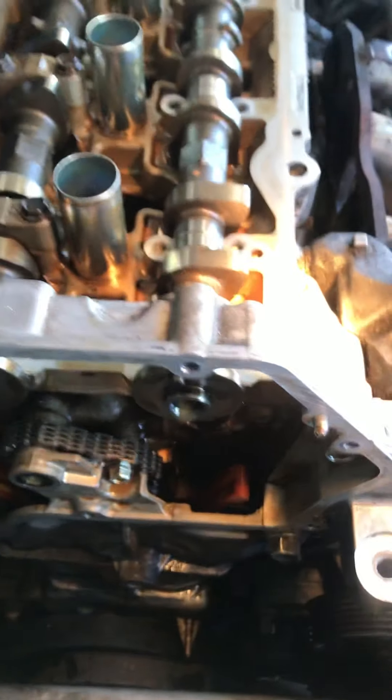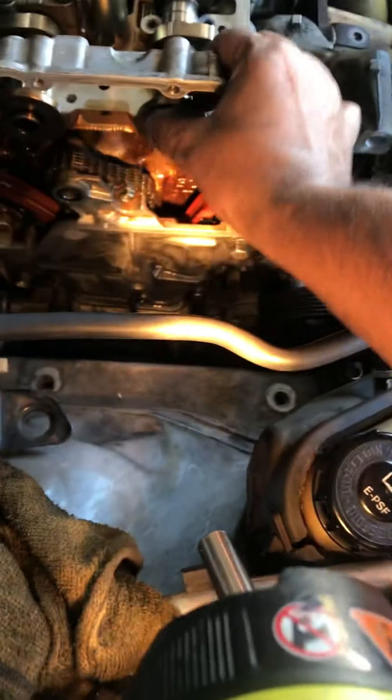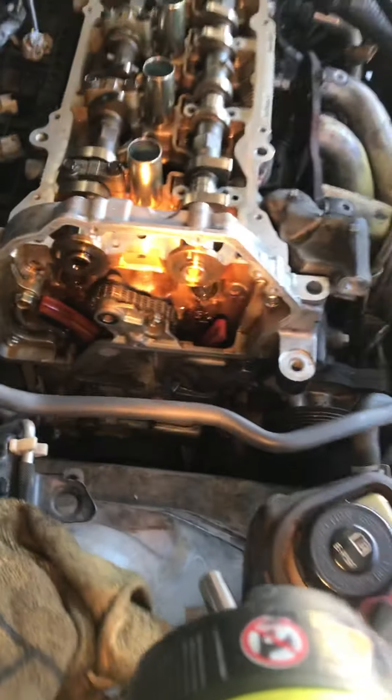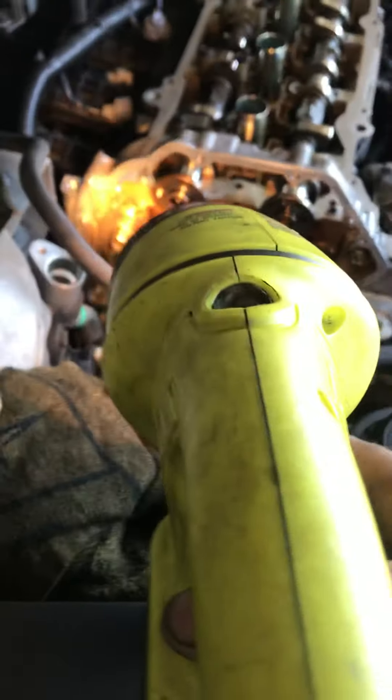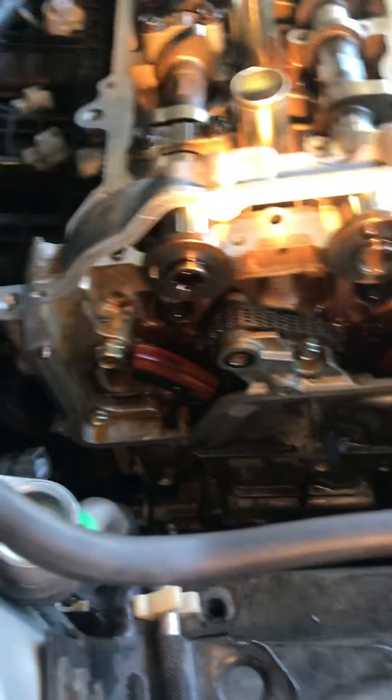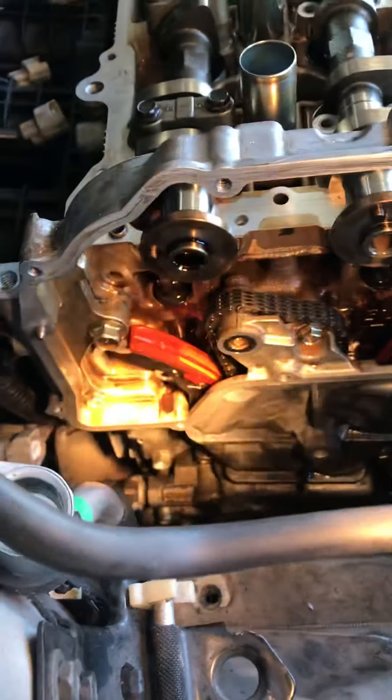This one moved a little bit because I released it and took the caps off, but this one is basically at nine o'clock — the dot right there — and this one will be at twelve o'clock. I also marked the chain so it goes back on the exact same position.